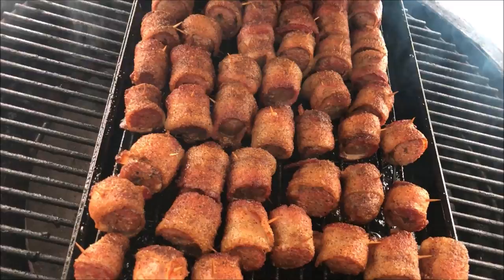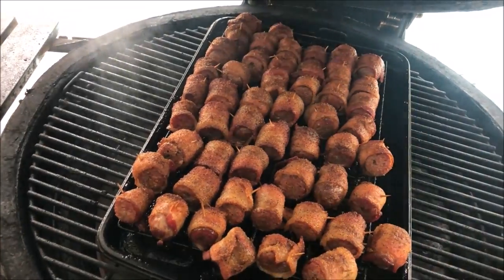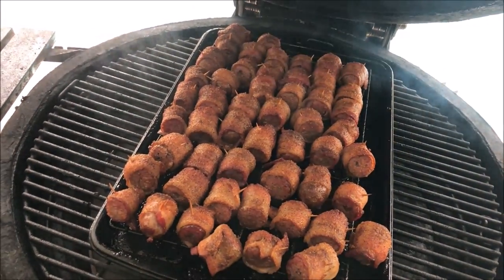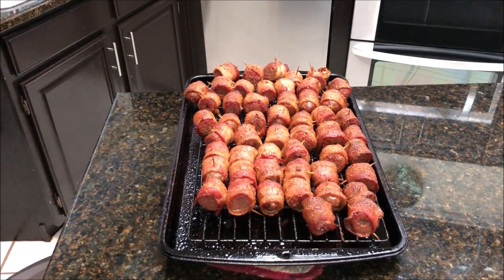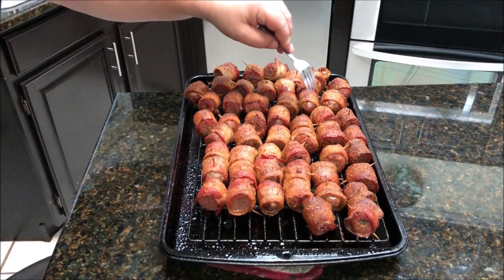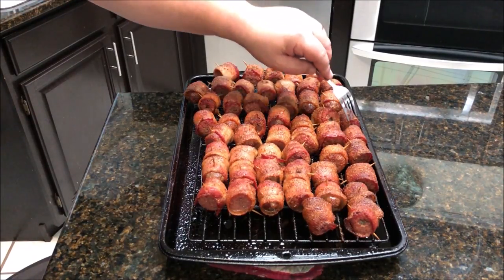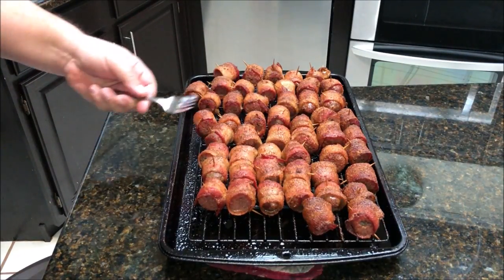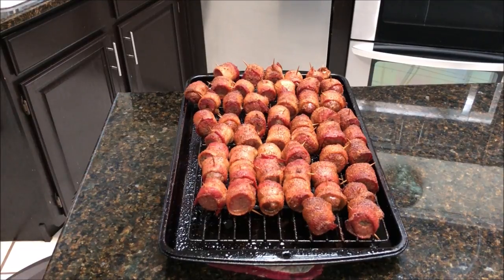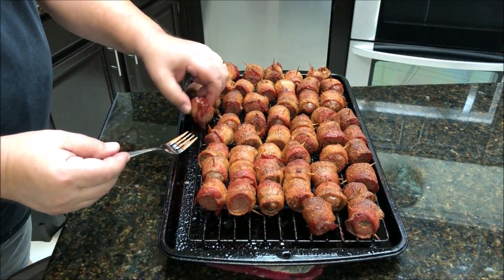They've crisped up pretty good. I'm taking them off and we're gonna throw them in the multi cooker to stay warm. They are really crispy and the sausage is not dried out. I'm going to toss them in a little bit of Sweet Baby Ray's sauce. Let me grab one of the small ones, put a little sauce on it, and take a bite so you guys can see.